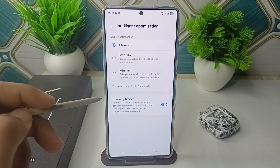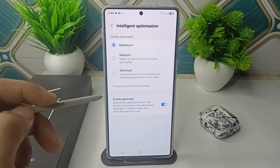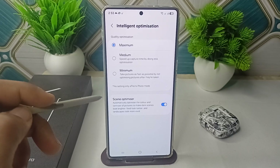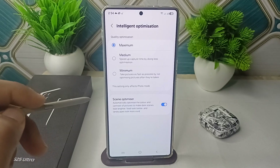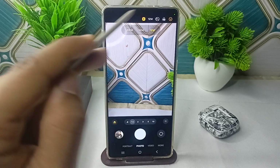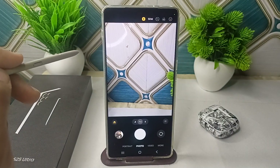You can also turn off the Scene Optimizer. Additionally, you can switch your camera mode to 50MP mode. The 200MP mode can over-sharpen and lose details. Open your camera, tap on the resolution icon, and select 50MP for crisper shots.